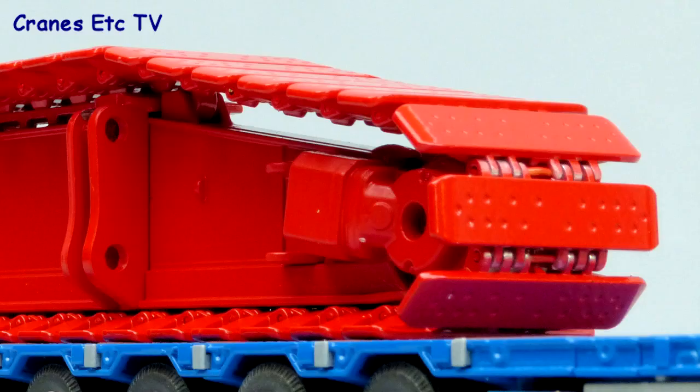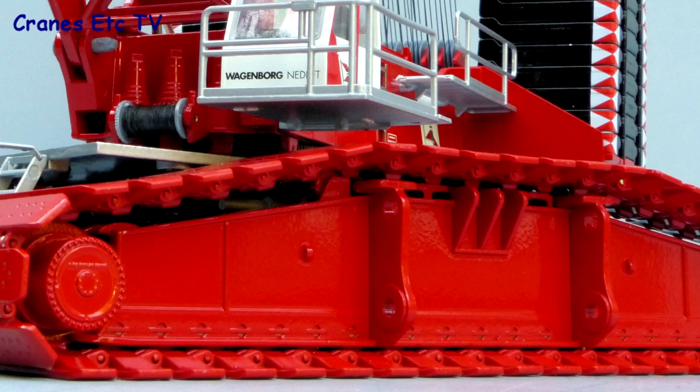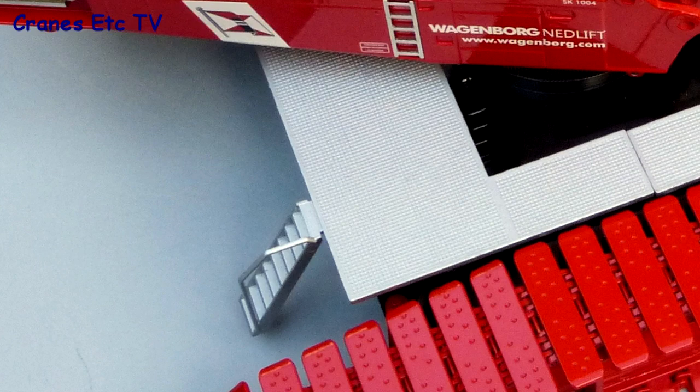The crawler tracks are metal and have wide pads which represent the 2m trackpad option of the real machine. They're mounted on really large heavy track frames which look impressive. The access platform around the crane is metal with some non-slip texturing.